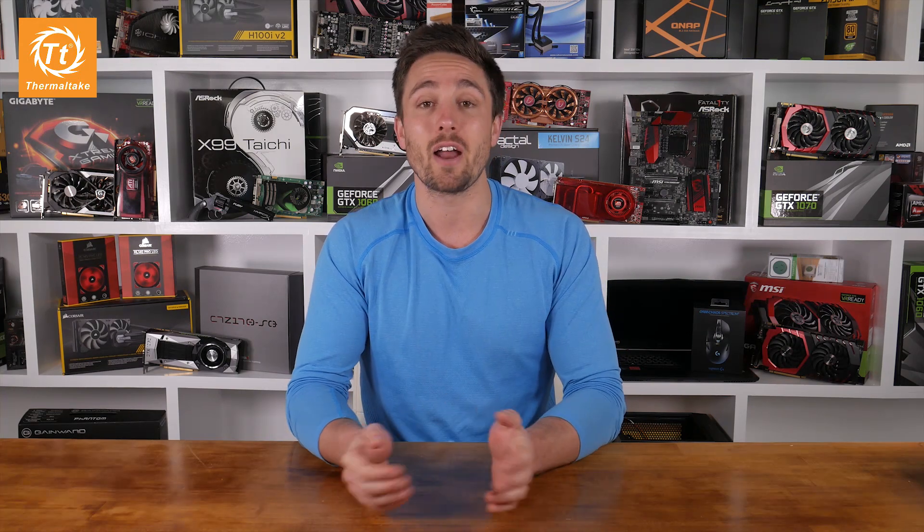I actually have an awesome announcement to make. I've teamed up with Thermaltake to give away three — yes, three — of these awesome Core P3 cases. The competition is international, so three lucky viewers are going to be receiving the exact same model case I'm using in this build. All you have to do to enter is head over to HardwareUnboxed.com, sign up for the forums, and post up a photo of your current rig, some info about your specs, and a short explanation of why you want the Core P3.